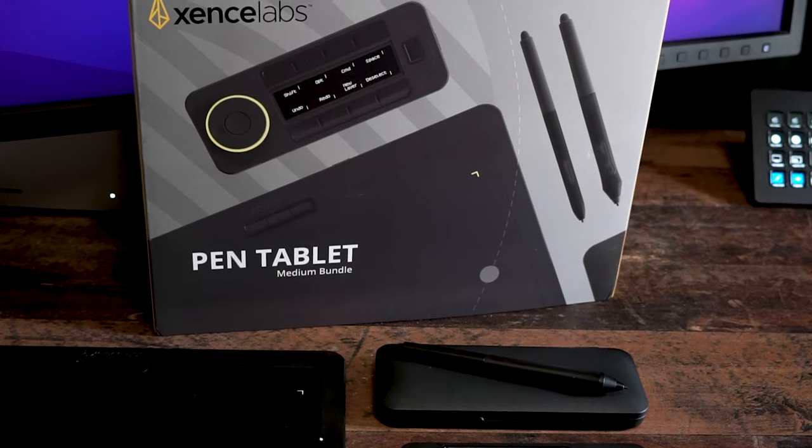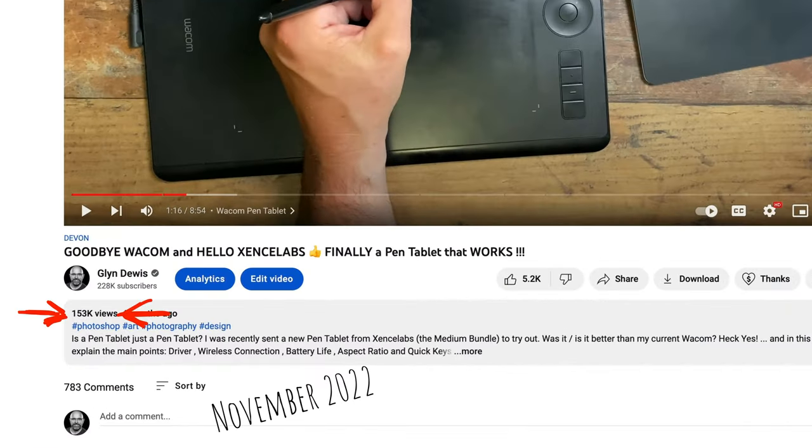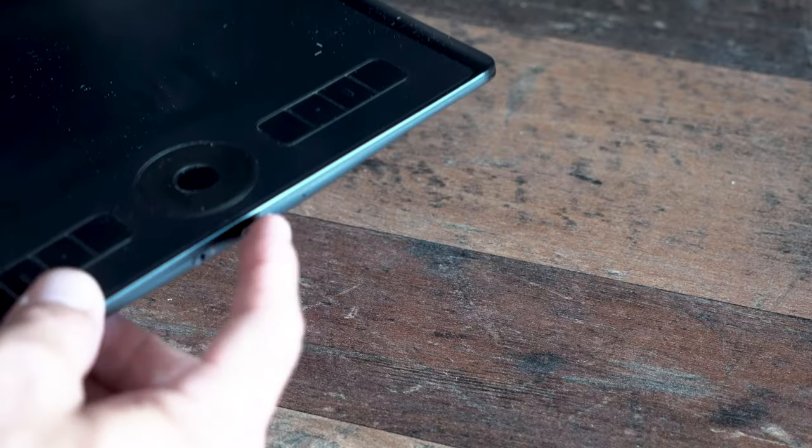Three months ago I shared a video about a brand new pen tablet bundle I'd been sent from Sense Labs, which got great views and a lot of comments. Many people agreed with the issues I'd had using a Wacom tablet in the past, and of course some didn't agree — in fact some were very mean. But after three months of using it, am I still happy?